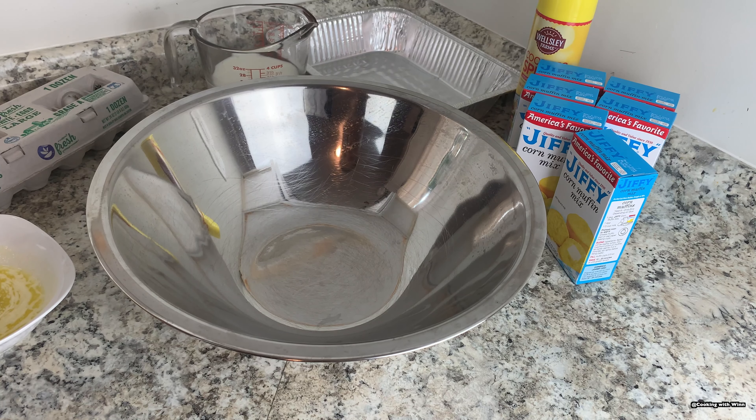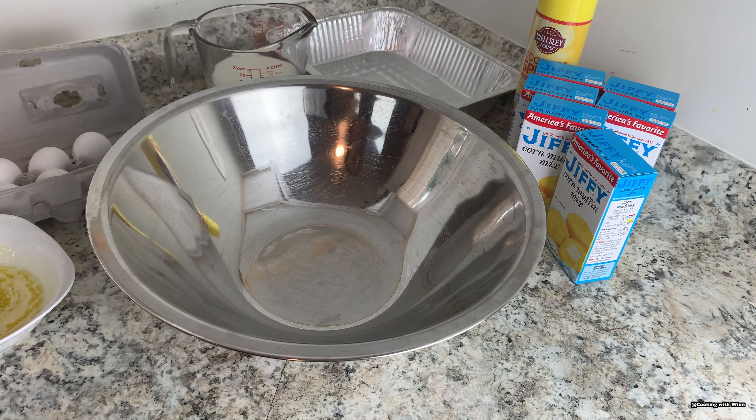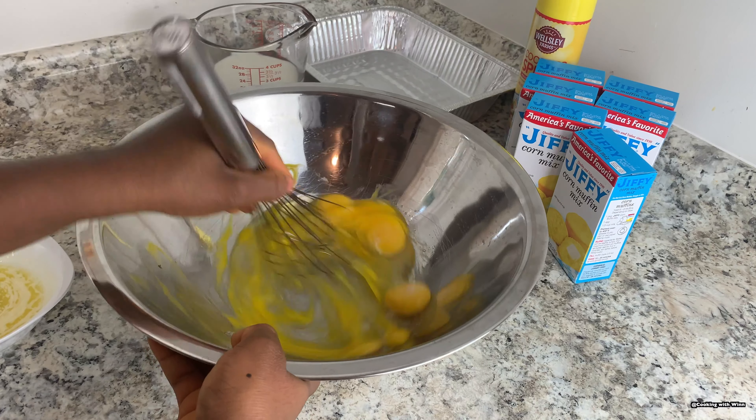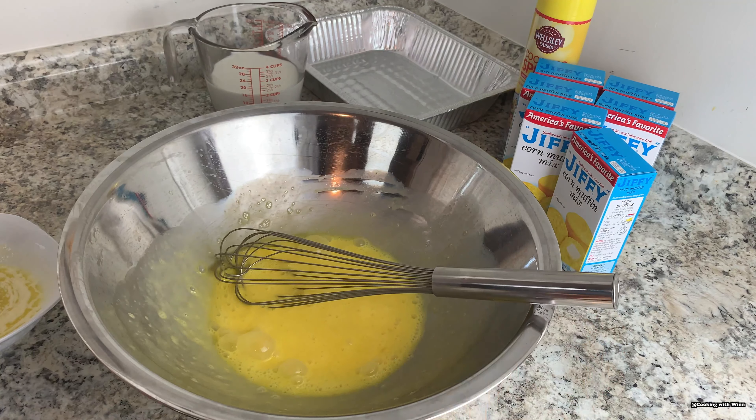First I'll start off by whisking my eggs, milk, and butter, and then I'll be adding the Jiffy corn muffin mix to my mixture. So I need six eggs — I have my six eggs cracked in here. I'll go ahead and whisk them, and then later on I'll be adding my butter and milk once I have my eggs all whisked.